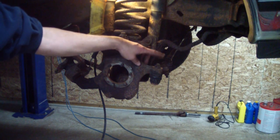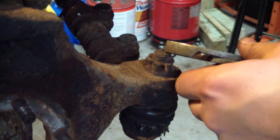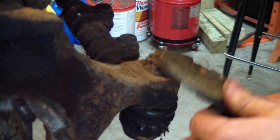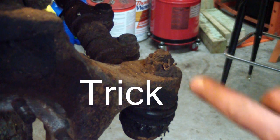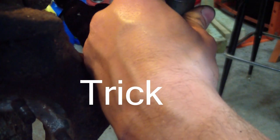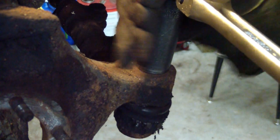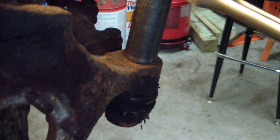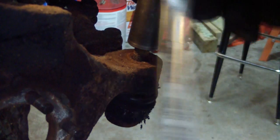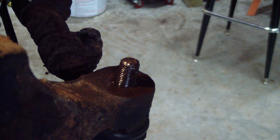I'm going to start with removing this tie rod end. There's a cotter pin in there that's completely rusted away — there's no way I'm going to get that thing out of there. So I'm just going to pound a socket right over it and shear off the cotter pin. I sent a pin punch through it and the rest of the cotter pin came right out real easy.